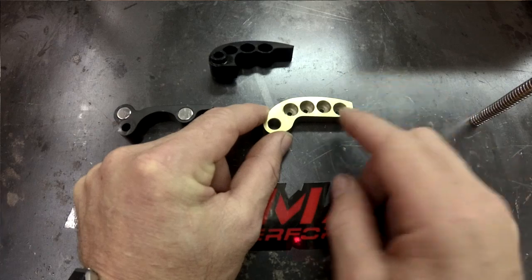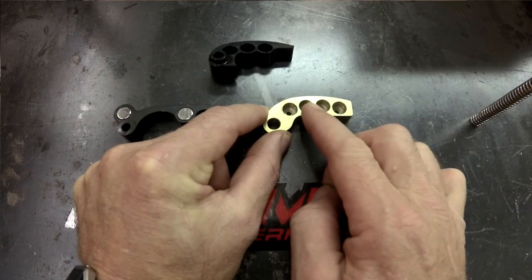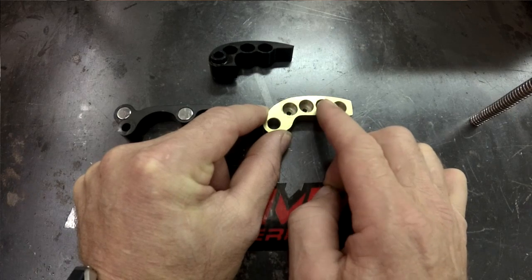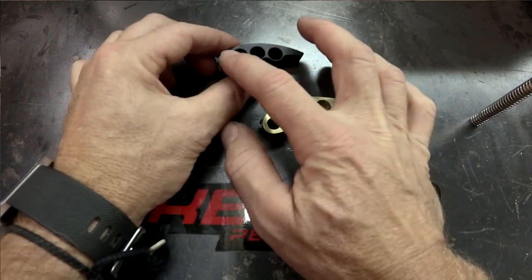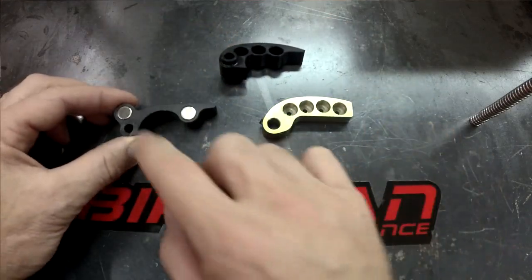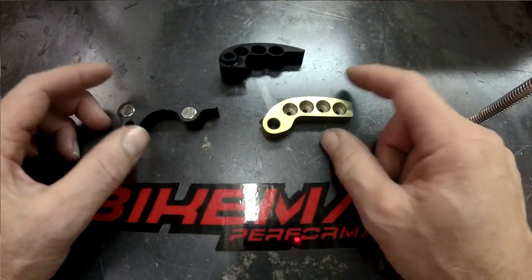So the first 25% of your shift, 25 to 50% of your shift, 50 to 75, and 75 to 100. This one would be divided in thirds — the first third of your shift, second third, and the last third. And on this one you would have your low-speed and your high-speed magnets.